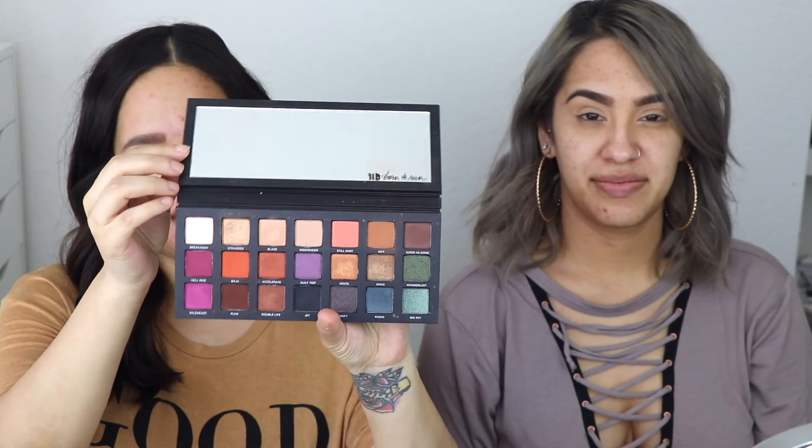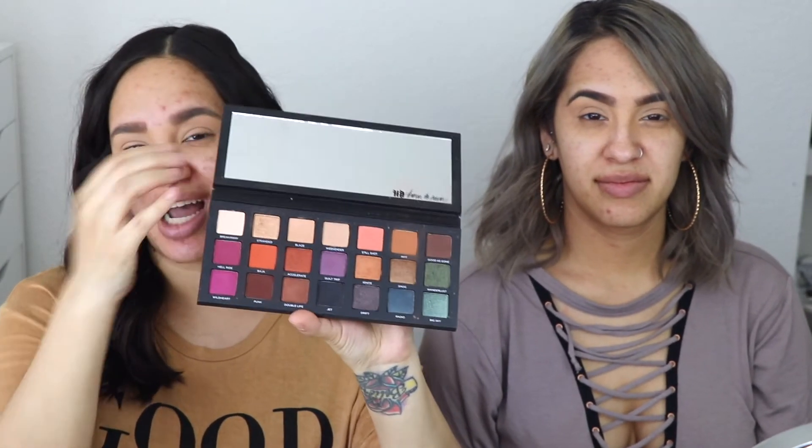For this look we're gonna be using the Urban Decay Naked Run palette — such a beauty. If you guys don't have this I definitely recommend it because it has colors but definitely has neutrals as well.